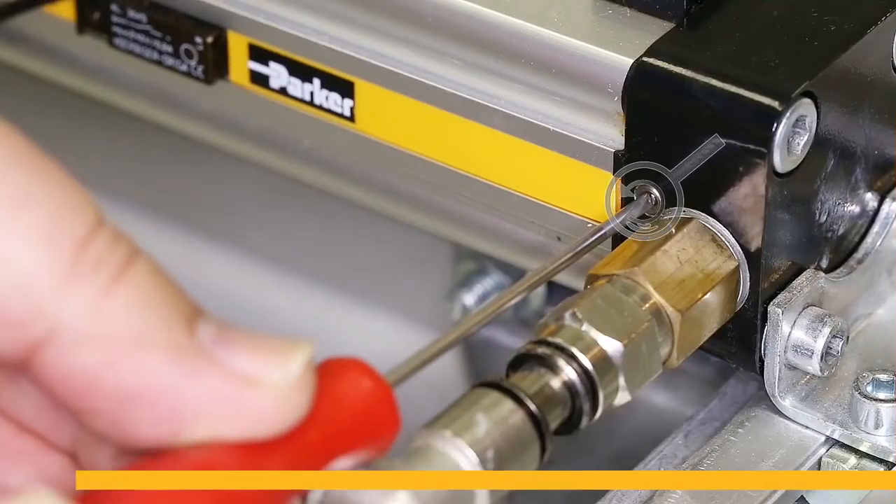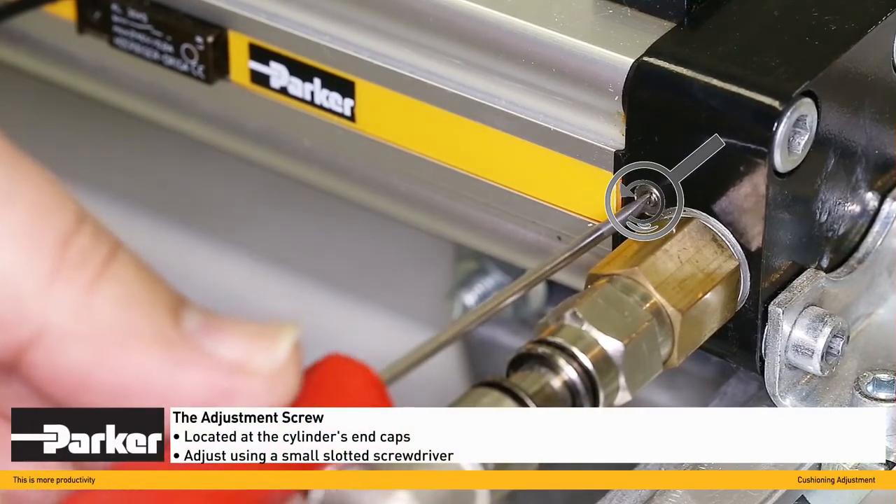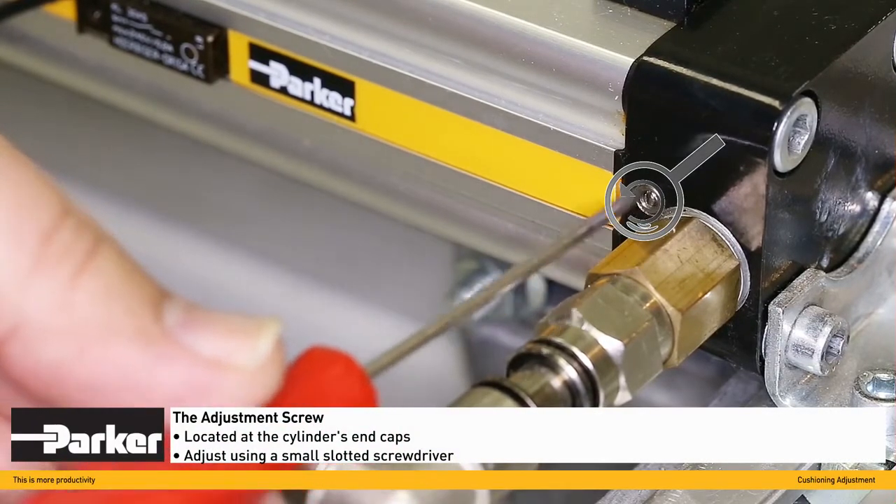Before a Parker rodless cylinder is used, we recommend you adjust the cushioning to match your application. A small size slotted screwdriver is all you need.